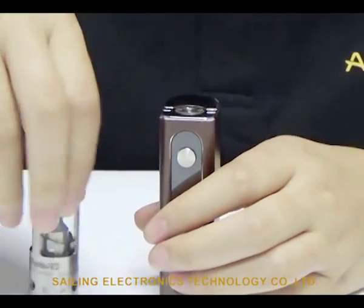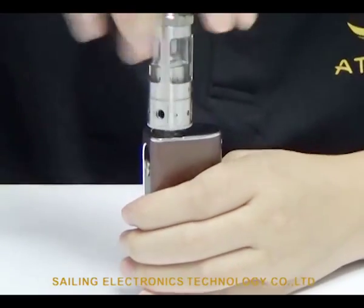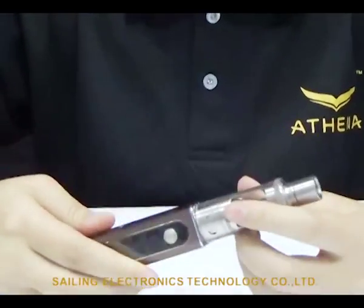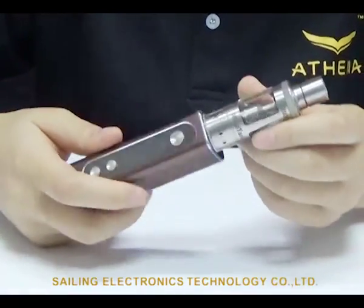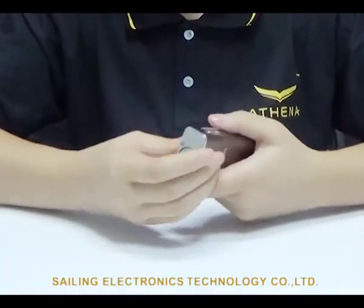Now let's try the Athena Motank V2 for reference. As you can see it doesn't hang off — there is no gap. It fits very nicely. Now let's work our way to the bottom.